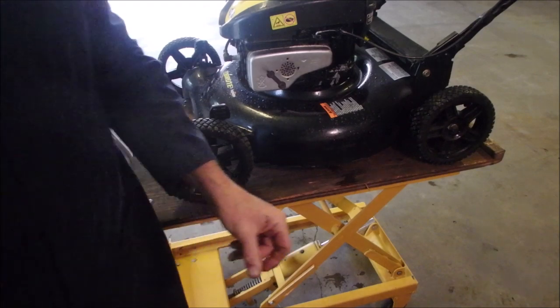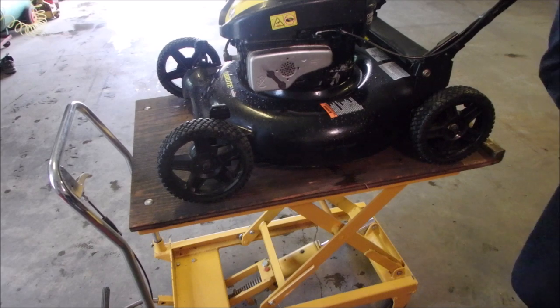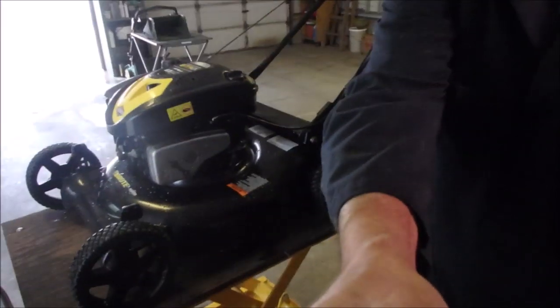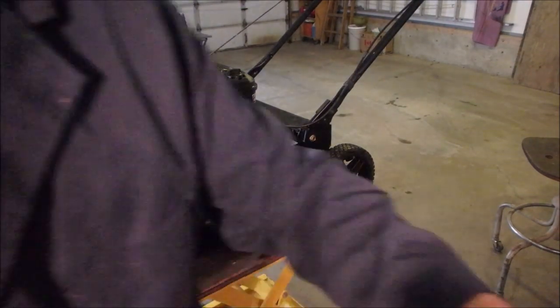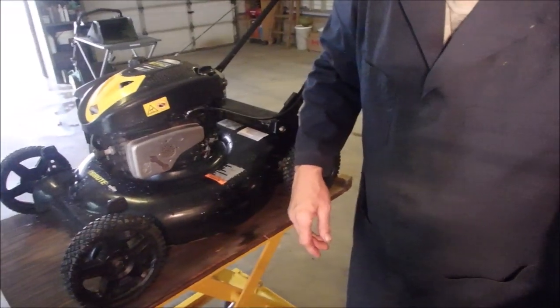Okay, air filter. Let's get some studio lighting — drywall lights, but they work. They help with the backlight a little bit.